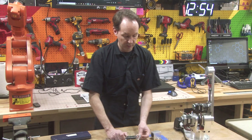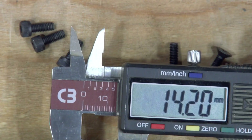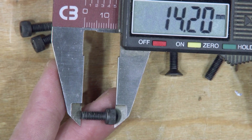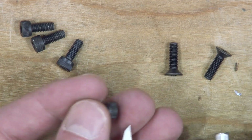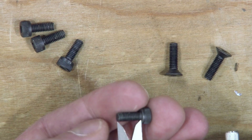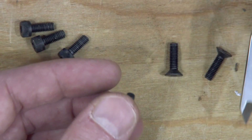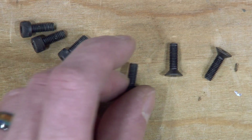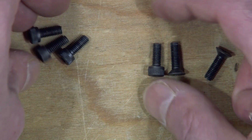Now our other ones are still M4, but because these are socket head cap screws, we measure them differently. You do not measure the overall length — that's not how we measure socket head cap screws. With these, we actually measure from the bottom down to the end. And we can see that we're at about 10. So this should be an M4 by 10 screw, even though when you put them side by side they're very similar — in reality they're very different. So you're going to need two M4 by 14 flat head screws and four M4 by 10 socket head cap screws.